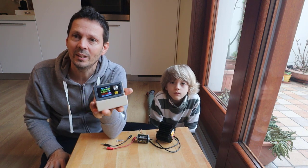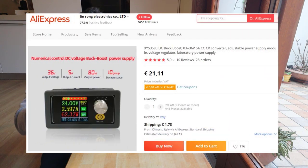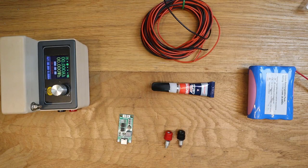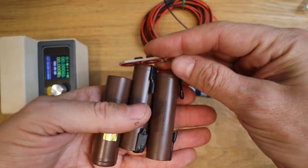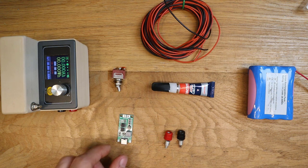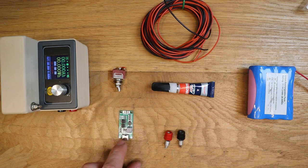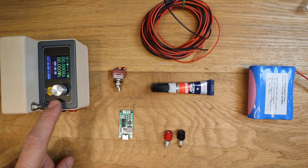This is based on the XYS3580 BackBoost power supply module from Aliexpress. What you need for the conversion is a 3-cell protected battery pack, or you can use 3-cell and a BMS. Then you need two female banana connectors, one battery charger for 3S, super glue, wire, a switch, and of course the power supply module.